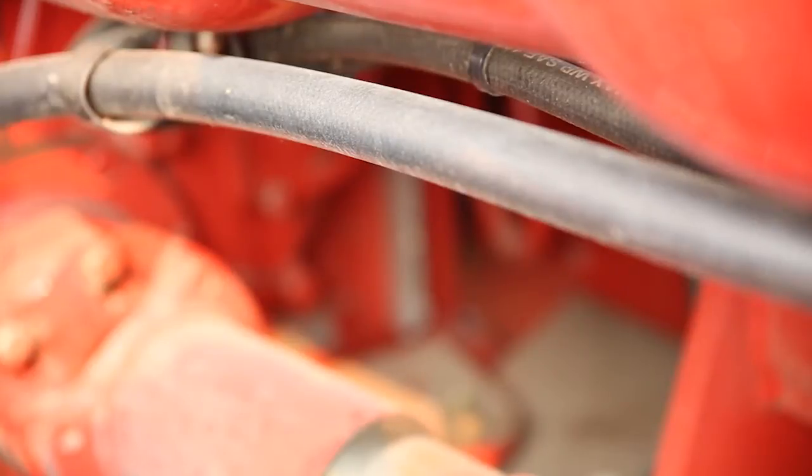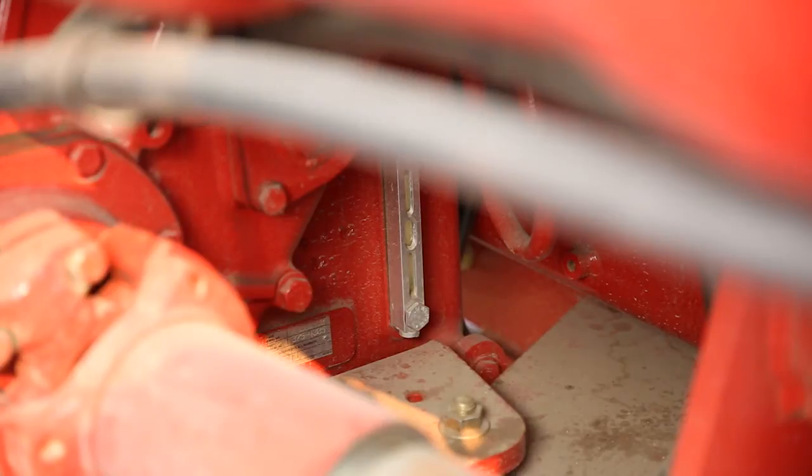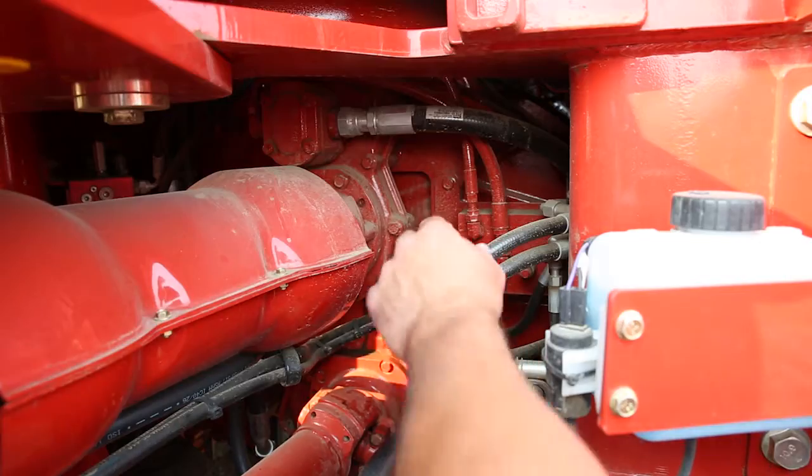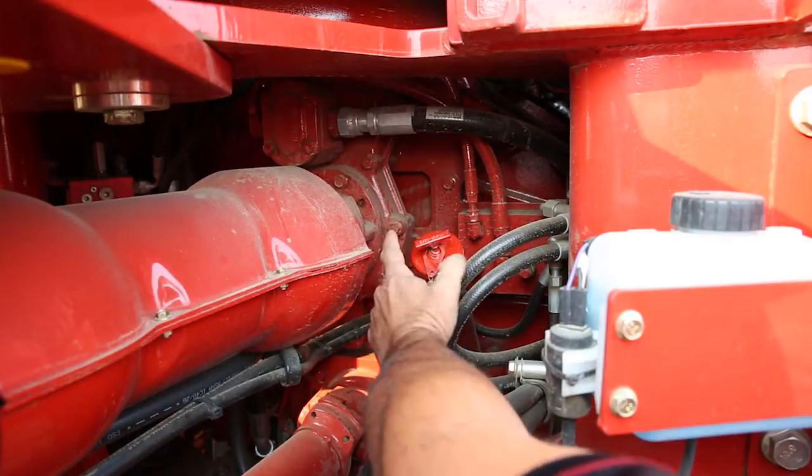The transmission oil level is checked by looking at the sight gauge on the transmission assembly located on the rear lower right corner of the transmission case. If additional oil is required, remove the filler cap from the tube and add oil as necessary.